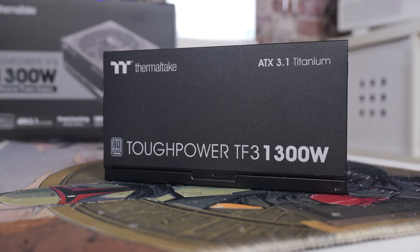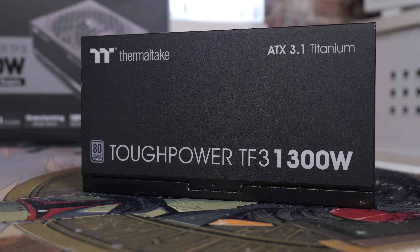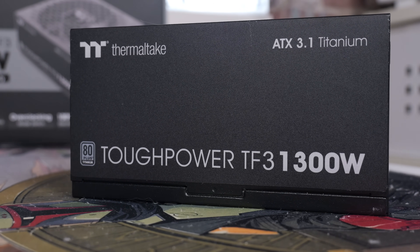On the sides there's badging showing Tough Power TF3, 1300W, on both sides. So if you want to display and show off your power supply, you certainly can do.